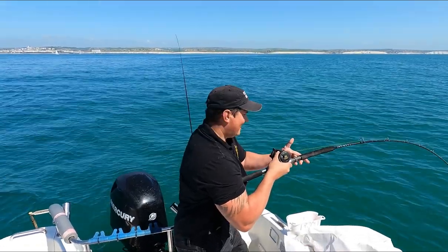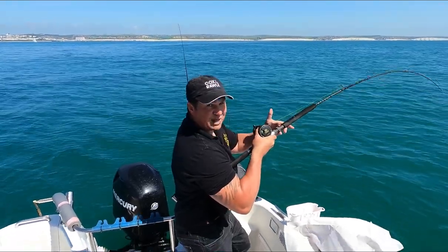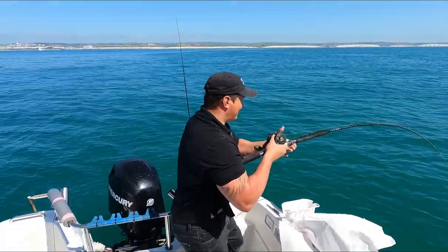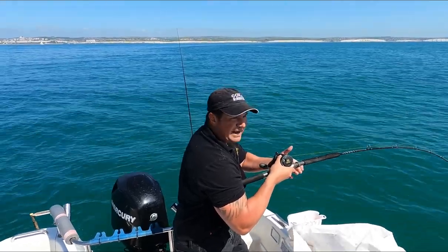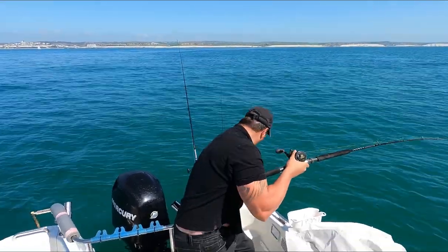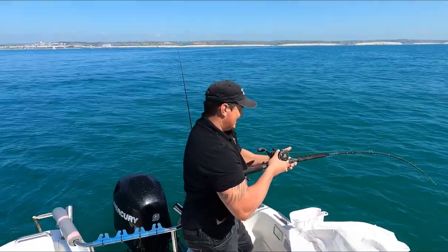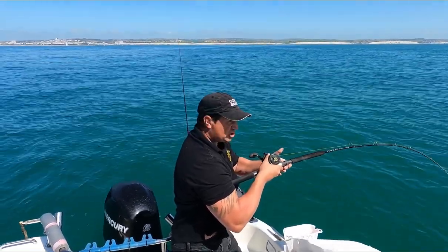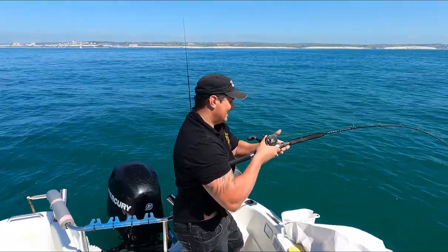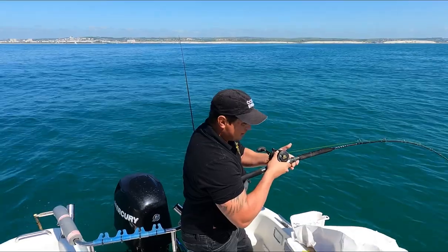Hey guys, this is a little bit unexpected. I've taken my little boy and my other half out for a play-about session and dropped onto a bit of sand. As you can see, I'm a little bit all over the place because I put a mackerel bait down on a turbot rig hoping for a ray, and I haven't even finished setting my other rod up yet. We've hooked something that's big and it's running. Whatever this is, it's a good size and it was almost instant.